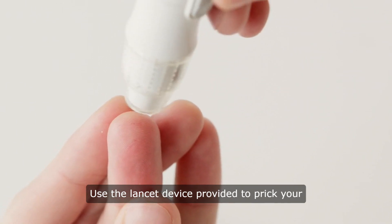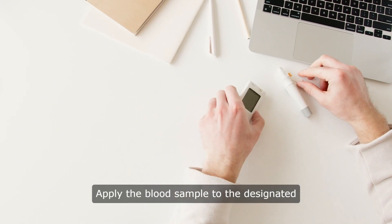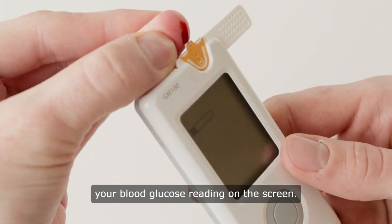Use the lancet device provided to prick your fingertip and collect a small drop of blood. Apply the blood sample to the designated area of the test strip on the meter. Within seconds, the meter will display your blood glucose reading on the screen.